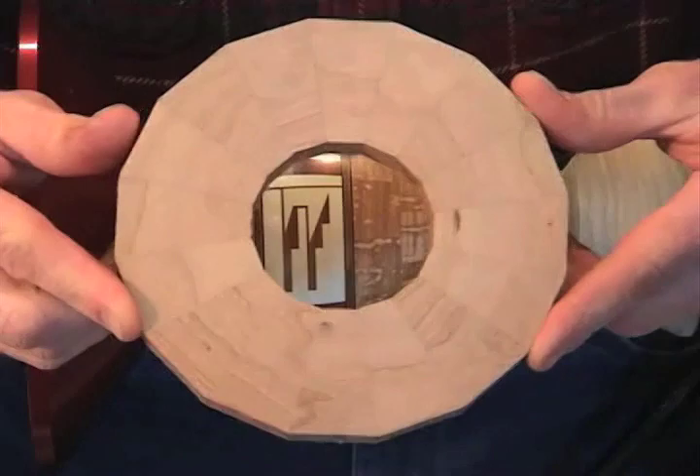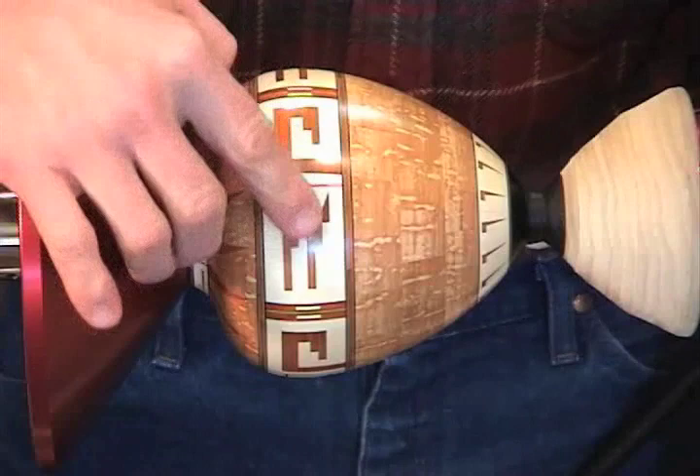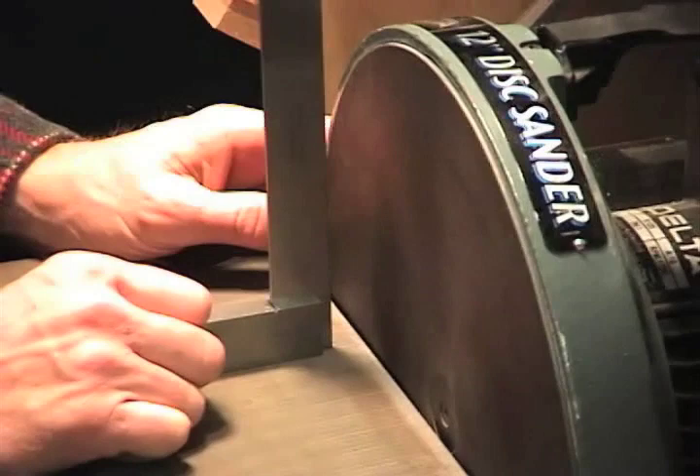This ring has 16 segments and there are no gaps. If you're unable to make a segmented ring with no gaps, it's highly unlikely that you'll be able to create a pattern like this one you'll see in this bowl with no gaps.